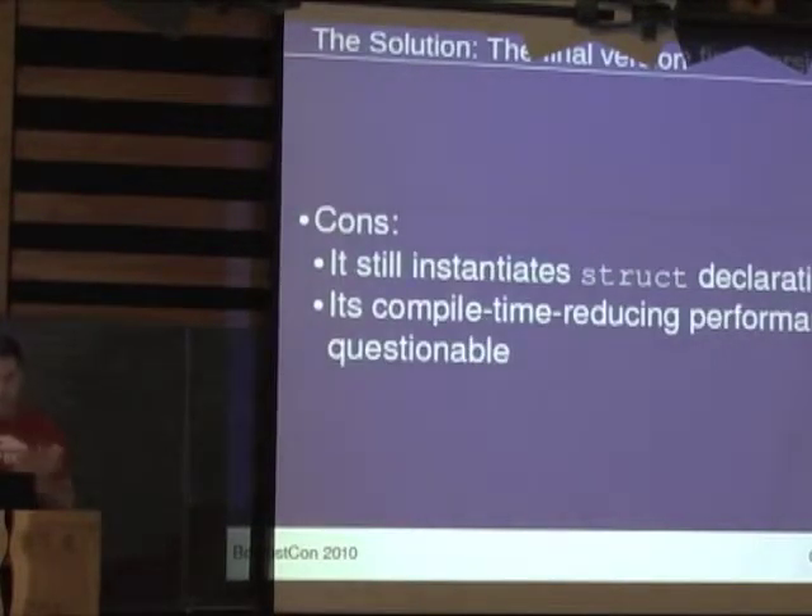It's still instantiating struct declarations, and it turns out we're just moving all the work that used to be done in the definition into the declaration anyway. So the compile time performance is kind of iffy.